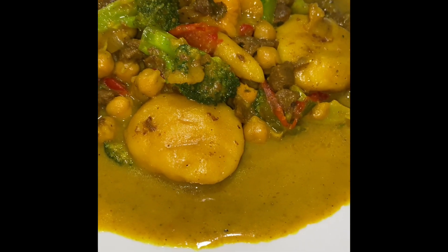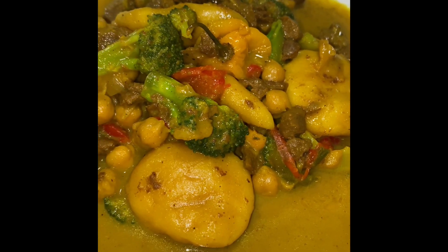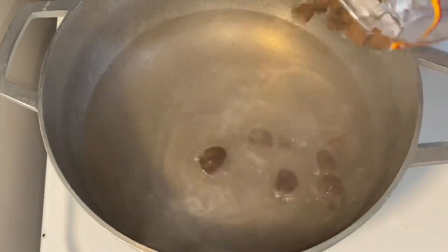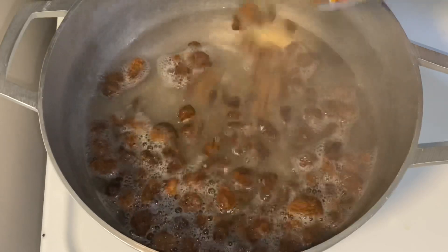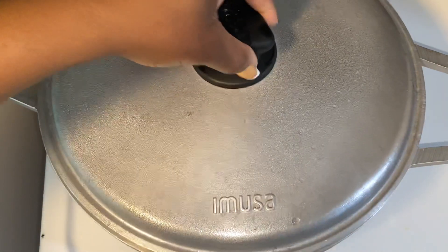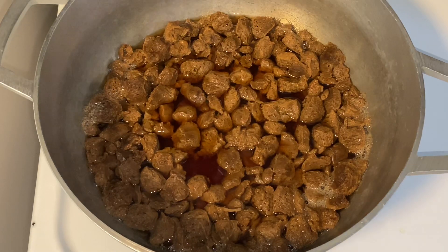What's up my people, welcome back! Let's make this delicious one pot curry. Very straightforward recipe, but as always check out the description for more details. I'm going to go ahead and rehydrate the veggie chunks — you can either boil this for a few minutes or soak in hot water. Once the veggie chunks are rehydrated, you want to drain the liquid and rinse them off a bit.